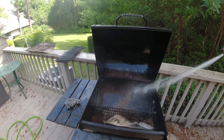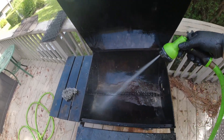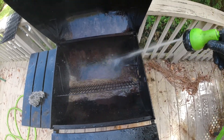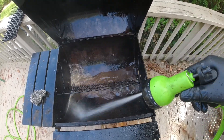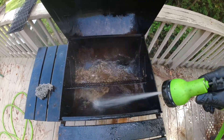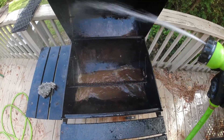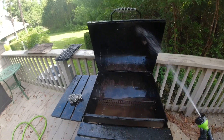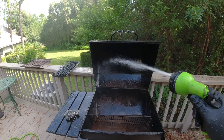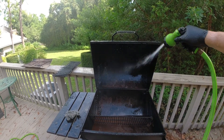We want to get up in here to make sure we're completely clean and there's no chemical residue so the next time we grill there's nothing left behind. Look at that — wow, cleaning it good. Get all underneath too — that's right.